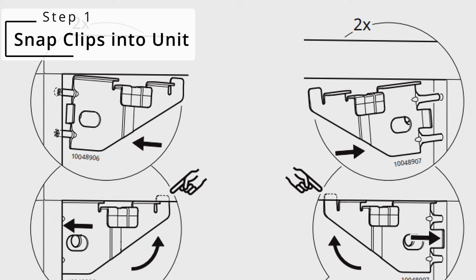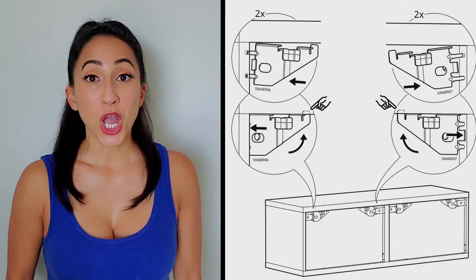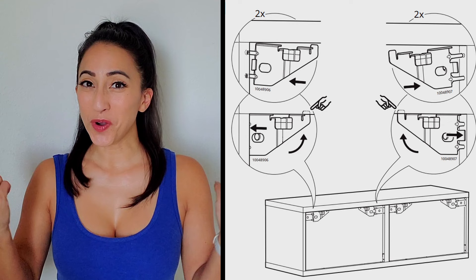The first thing you want to do is to snap in the plastic clips. Since I am relocating this unit, I already have these clips in. Warning: when you put them in, they are meant to be permanent. I tried to pull one out to show you how they snapped in and nearly broke my cabinet.